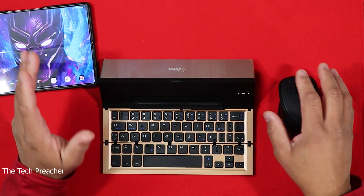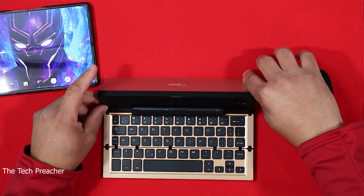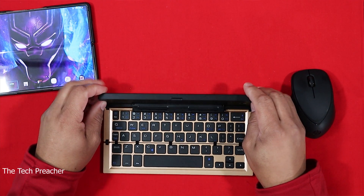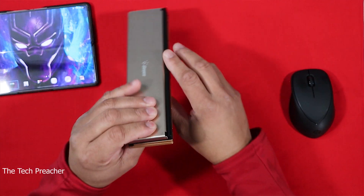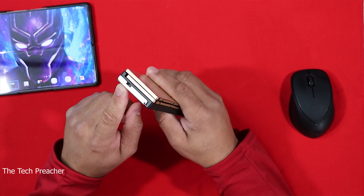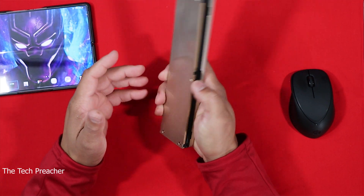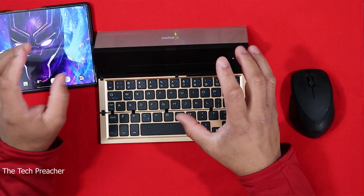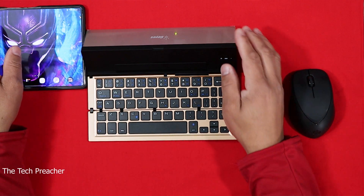One thing you guys might ask is whether you can adjust the back plate — unfortunately you can't. The back plate is only adjustable in that it gives you stability when you lay the device on it, and you're going to be fine with that. When you close it up, you just fold it this way and boom — you're closed. You do have a charging port right here and it comes with a charger in the box. It has a nice look with the gold color but they do have other colors. As soon as you open it up it automatically pairs to your device.